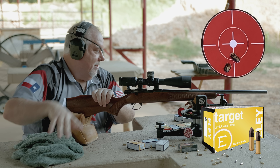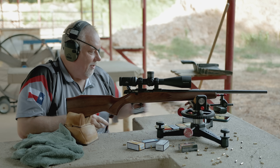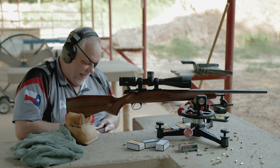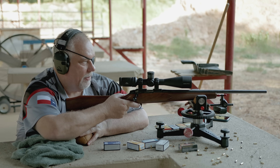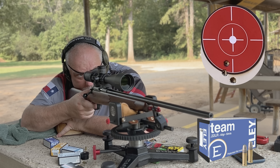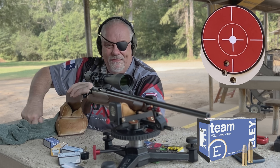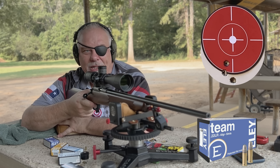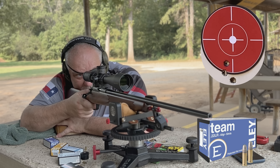Ely Target — that wasn't very impressive, but then again I don't have very good luck with Ely Target. Now we're moving up to the Ely stuff I really like. Ely Team — this is a very velocity-sensitive rifle. Everything's shooting up and down; I haven't moved the scope side to side. One shot is at the very extreme top and then it'll be at the bottom.